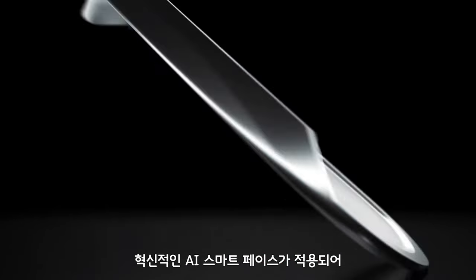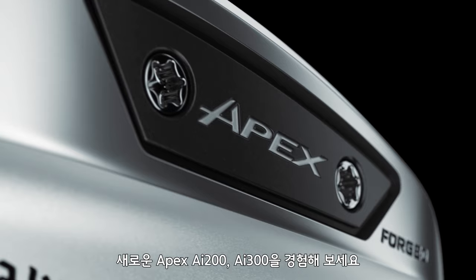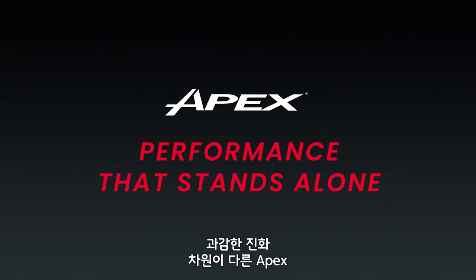With our innovative AI Smart Face producing unmatched spin consistency. Experience the new Apex AI 200 and AI 300. Performance that stands alone.